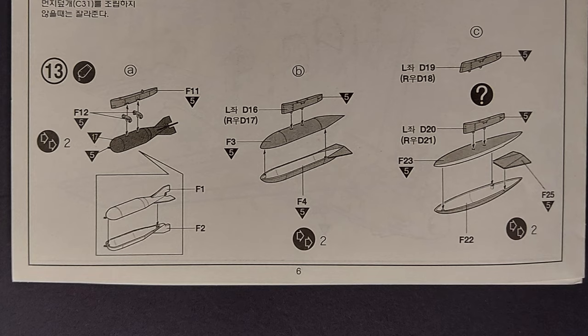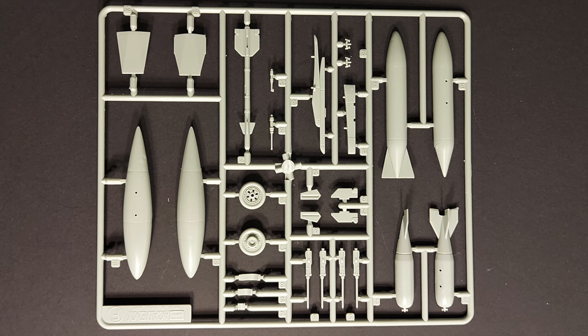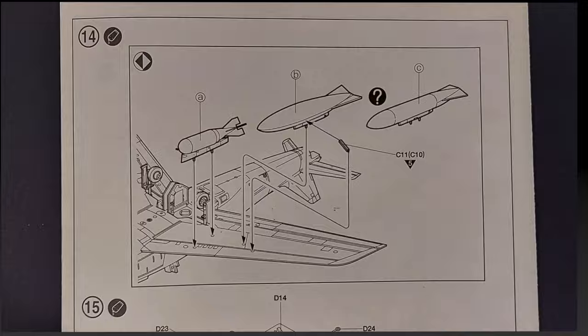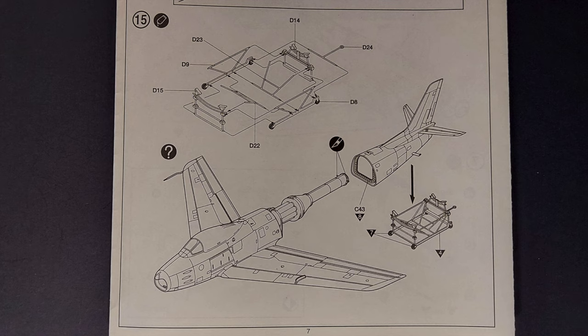Step thirteen covers the assembly of the optional underwing ordnance. The detail on these parts looks okay — they're not super detailed but should look nice on the finished kit. Step fourteen has you attaching the ordnance to the wing, and step fifteen covers the assembly of the tail section dolly if you want to build the plane opened up.